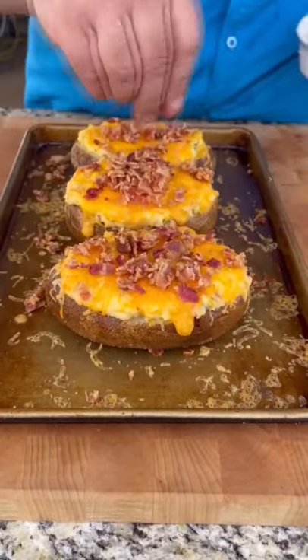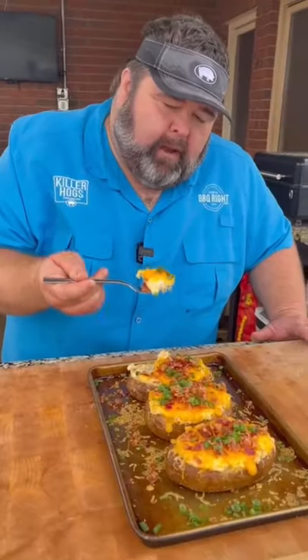Extra bacon — I ain't taking this bacon home with me. And a little green onion on top. Oh, man. Oh, my God.